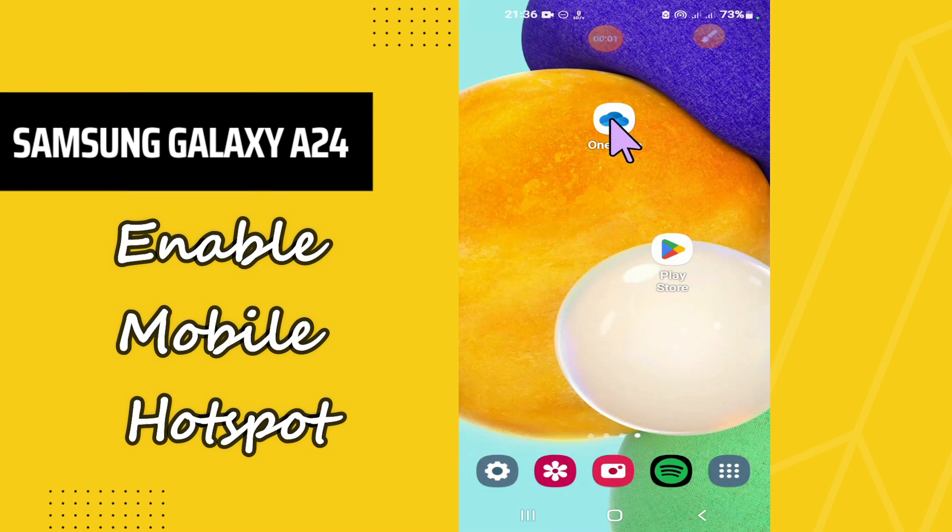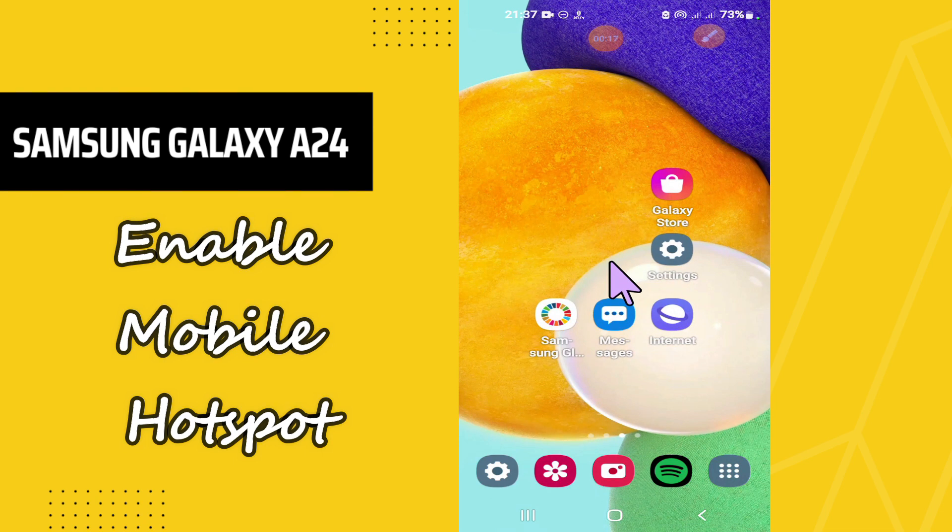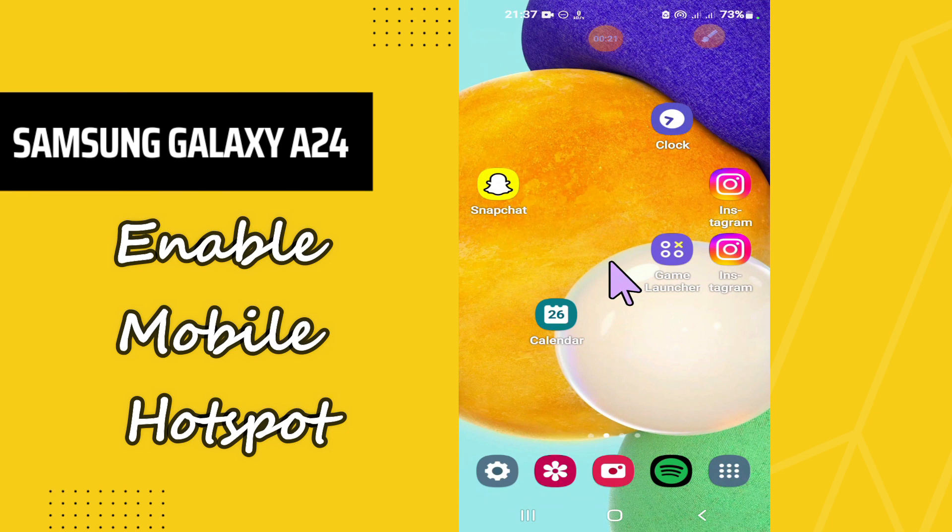Hello everyone, hope you are good. In this video I will tell you about how you can enable the mobile hotspot on your phone, Samsung Galaxy A24. I will tell you how you can easily do it — just follow all the steps, watch the complete video, and if you are new here, don't forget to subscribe and press the bell icon. Now let's watch the video.